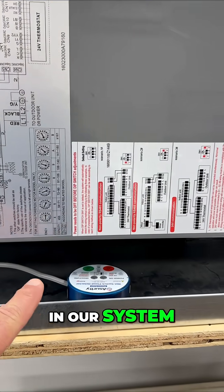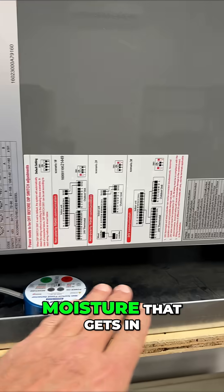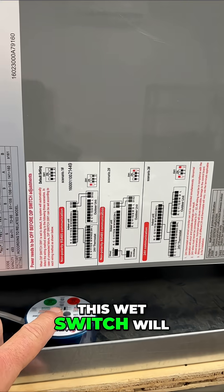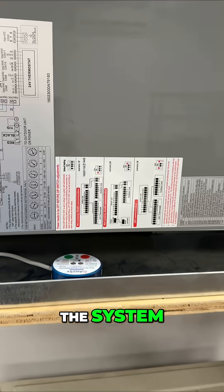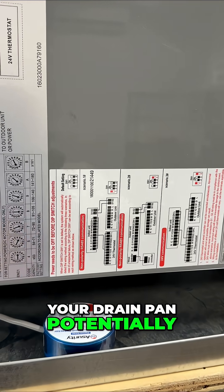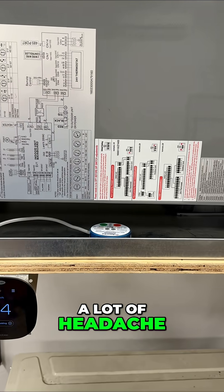We have in our system a wet switch, which if there is moisture that gets in your emergency drain pan, this wet switch will cut the power to the system, preventing water from coming over the top of your drain pan and leaking into the house. It just saves you a lot of headache in the future.